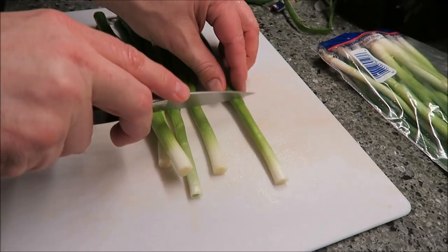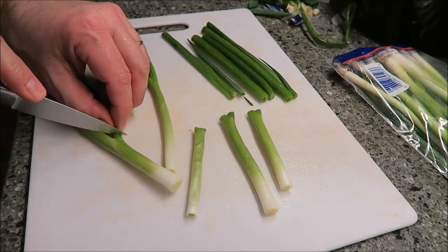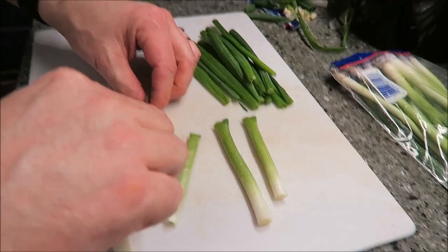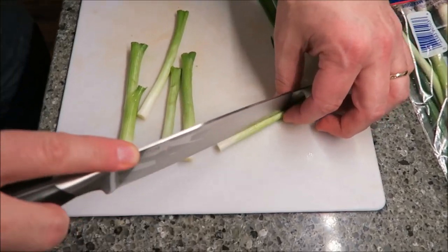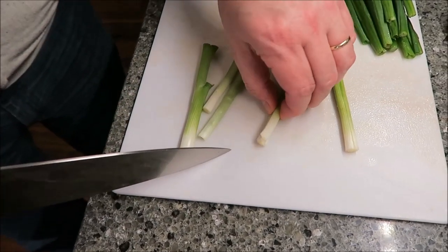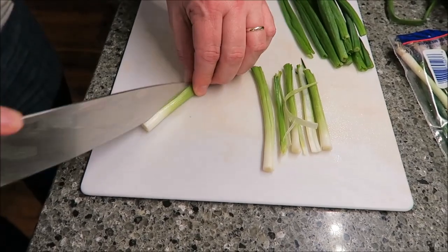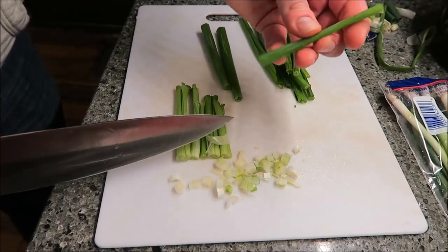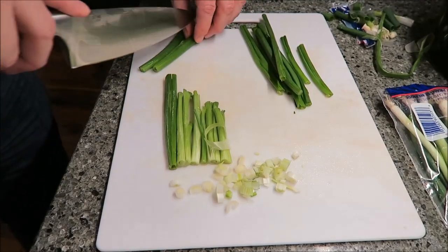So what I do — I cut the onion part off from the green part. I'm going to use the green part, but I don't like to chop them at the same time. The onion part is thick, so I usually go down and split it in half. For the greens, if they're really fat, I'll probably split these in half too. The small ones I'll just leave. I'm just going to split these in half and cut them up the same time I do the onion part.